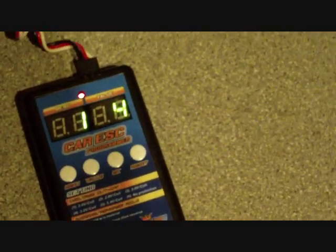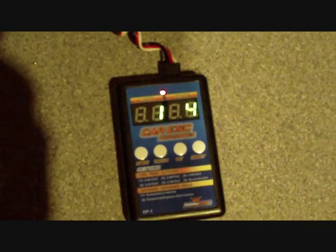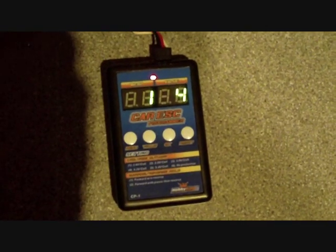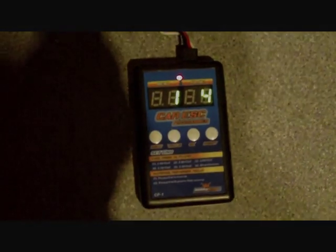Once you're happy with that, turn it off, then turn it back on to check your ESC settings. It's showing number four — easy as that.